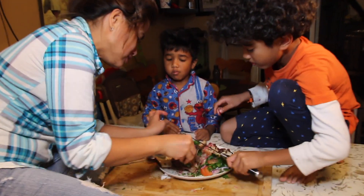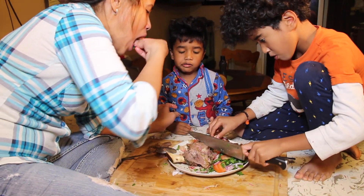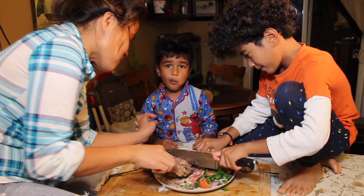I am speechless. Nobody's talking. That means the food is good.